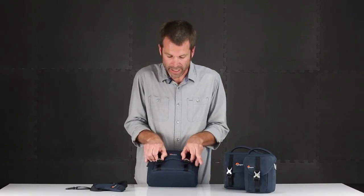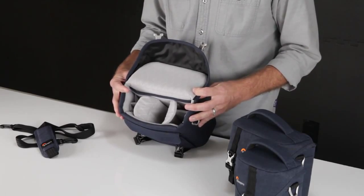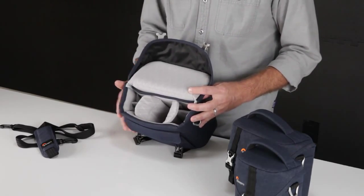On the inside we have our camera compartment fully wrapped in a quilted Trico. Between the exterior material and the interior padded material, we're protecting and pampering that precious mirrorless camera.